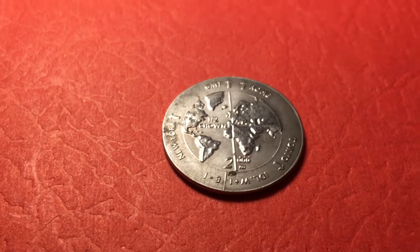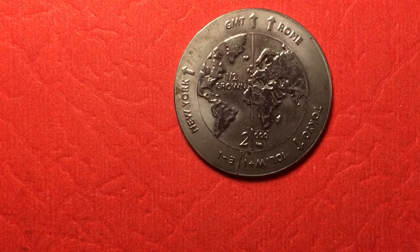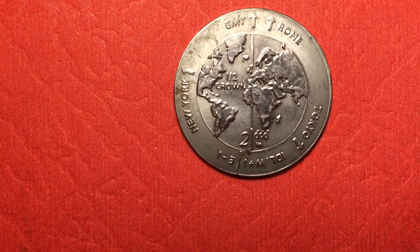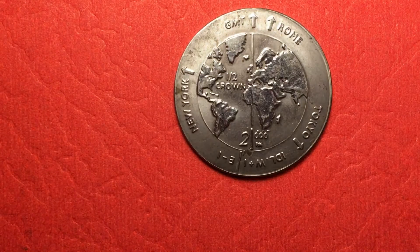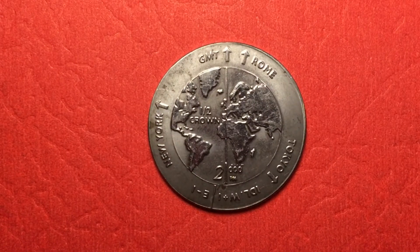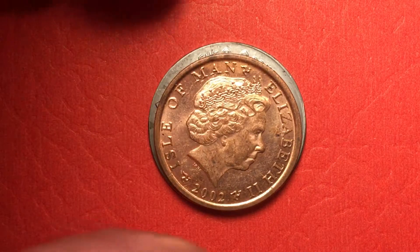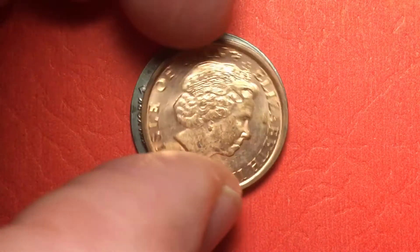Hello all you coin aficionados out there and welcome to another version of 'What is that coin?' This coin came to us and it just sat with a bunch of tokens and other stuff because we knew it wasn't a coin. It's incredibly light — it probably weighs less than a gram. It's kind of bigger; this is an Isle of Man penny that's on top of it.